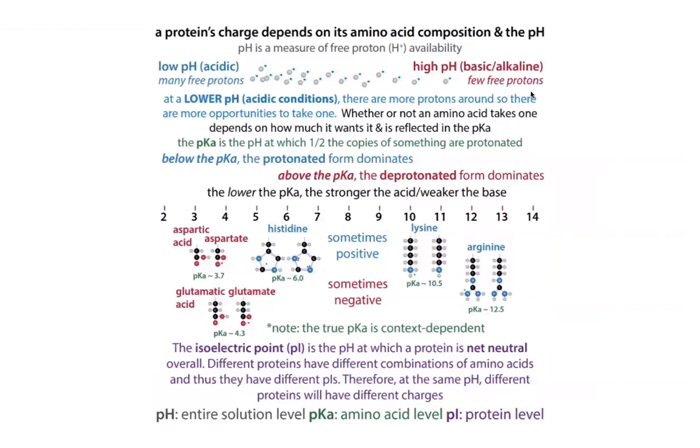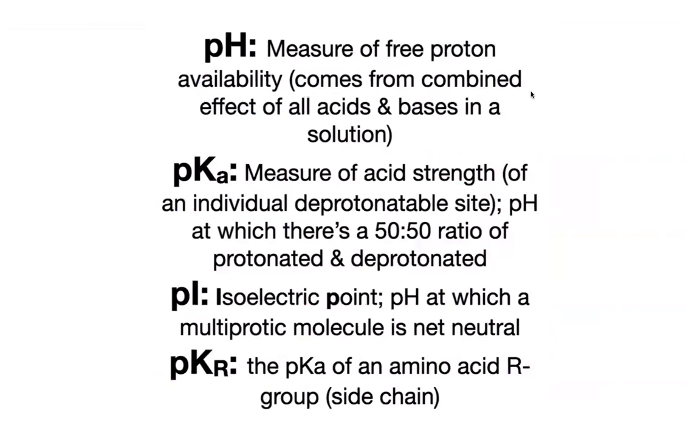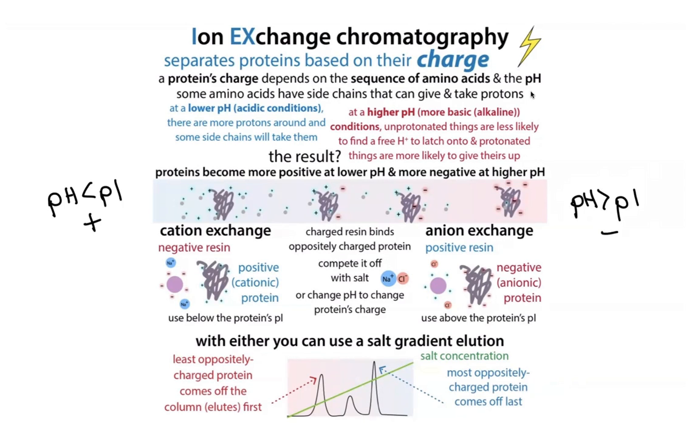All proteins have a different combination of amino acids, and different amino acids can have different charges — and this will all depend on the pH. Remember that the pI — the isoelectric point — is the point at which a multiprotic molecule is net neutral. A protein is one of those multiprotic molecules, so it's going to have this pI, this point at which it's net neutral. If we're at a lower pH than that, there are more protons, so we're going to have a positive charge overall for our protein. And if we're at a pH higher than our pI, then our protein is going to be negatively charged.